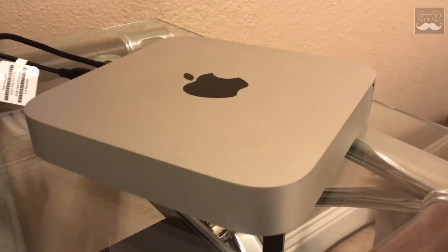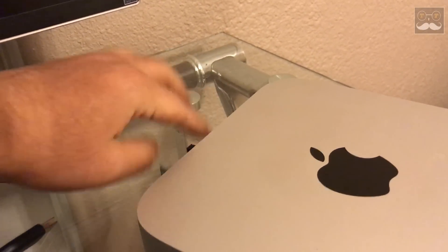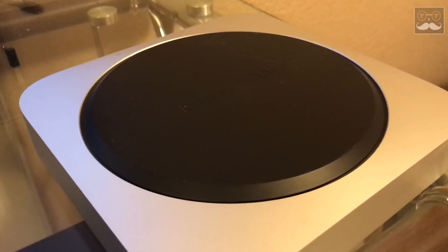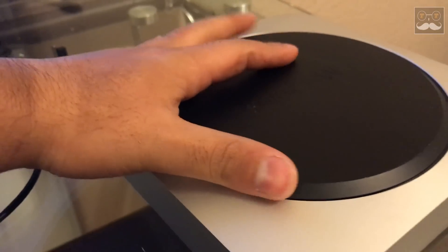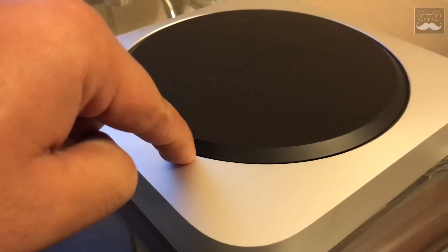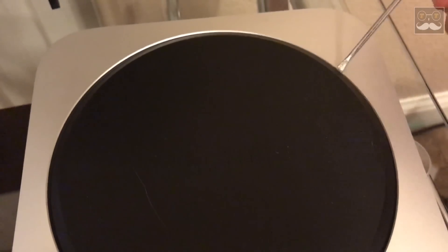Make sure your Mac Mini is fully shut down and have all the cables removed. You are going to need a prying tool to open the cover — it is not a lockable cover like the previous year models. We are going to insert some pry tools and pry right up at the corners. If you don't have a pry tool, you can use a straight screwdriver.